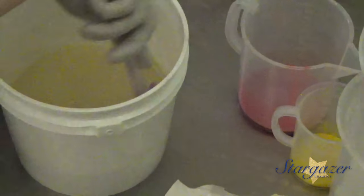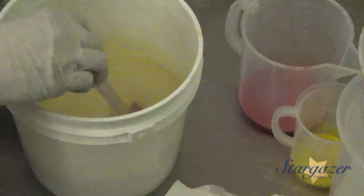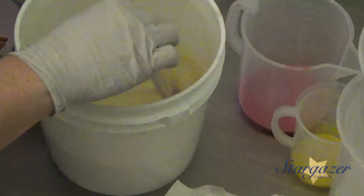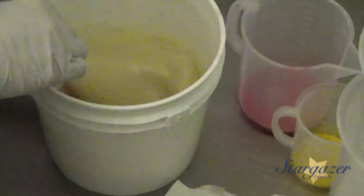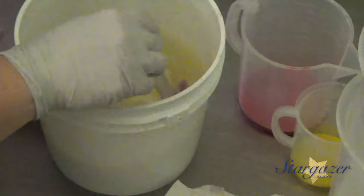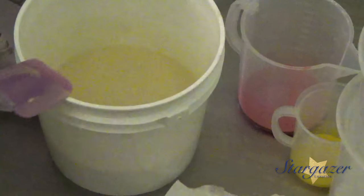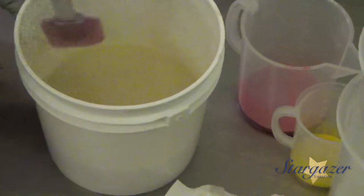Hi everybody, it's Nicole with Stargazer Luxuries. I'm here with one of my girls actually. We are making Plumeria, still in a small batch. I have a lot of florals right now and I don't want to fill up my whole display with florals right now. I'll let some of them move and restock as needed.